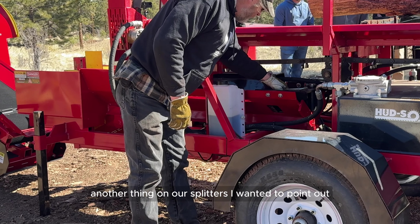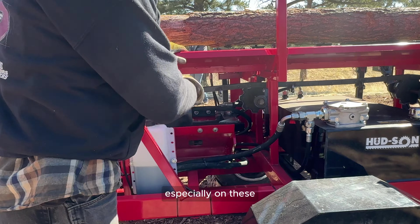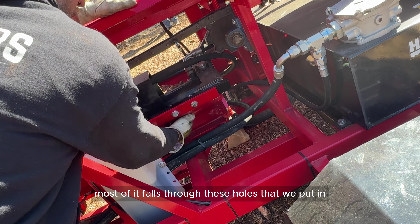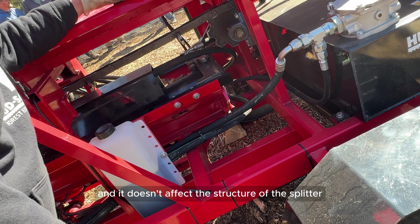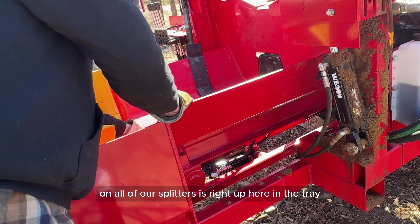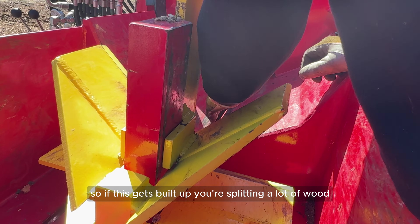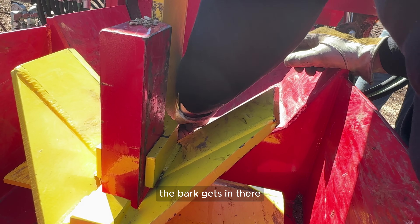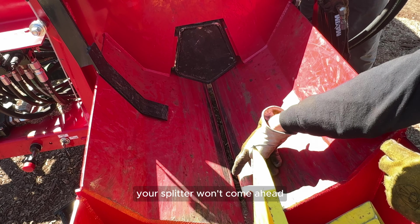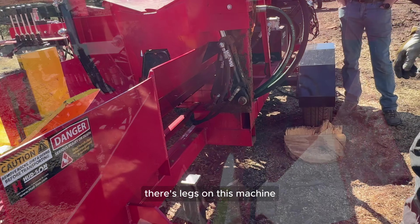On our splitters, there are slots cut in the back especially because you get a lot of trash that falls down. Most of it falls through these holes we put in — it doesn't affect the structure of the splitter at all. Also look up here in the tray — you can see some material starting to build up. If this gets filled up, the splitter comes ahead and wedges in there, it won't advance and it'll want to detent back. So just keep an eye on that.